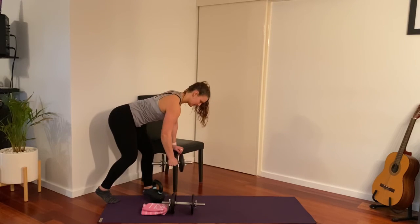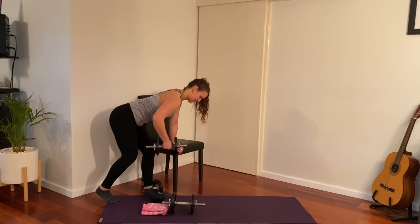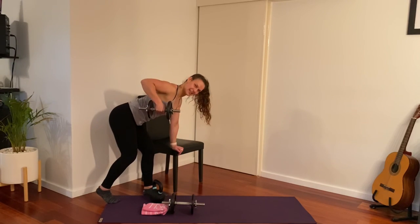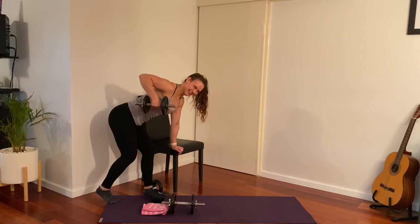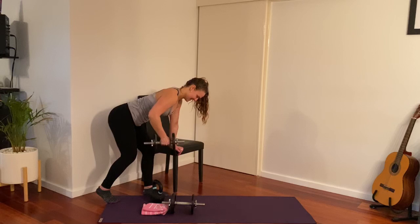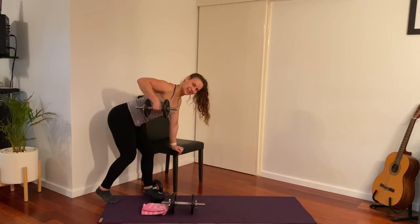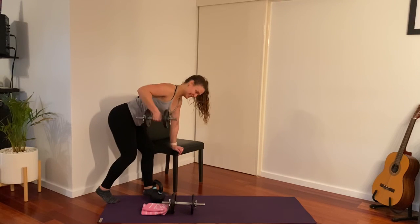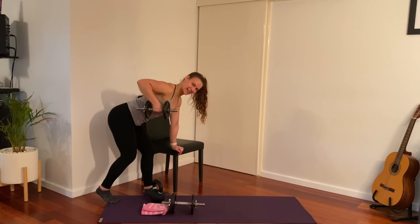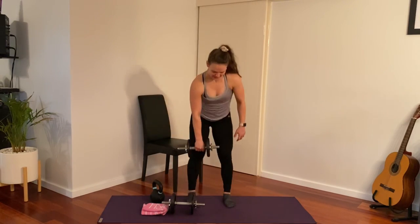Little breather, then we change sides. Hand supported, lifting your weight up for 10 — little hold each rep. It's hard to count backwards sometimes, especially from 15! And one — we are all done.